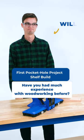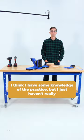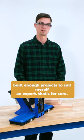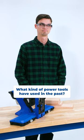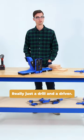Have you had much experience with woodworking before? I think I have some knowledge of the practice, but I just haven't really built enough projects to call myself an expert, that's for sure. What kind of power tools have you used in the past? Really just a drill and a driver.